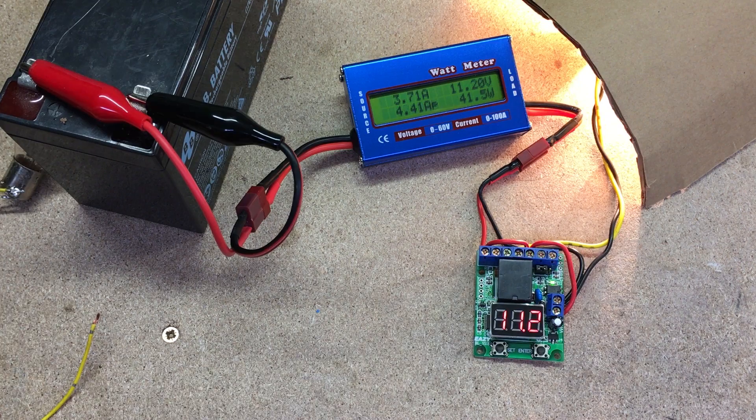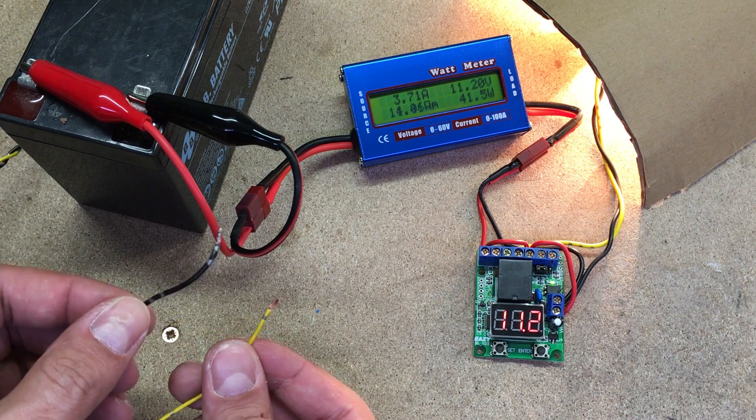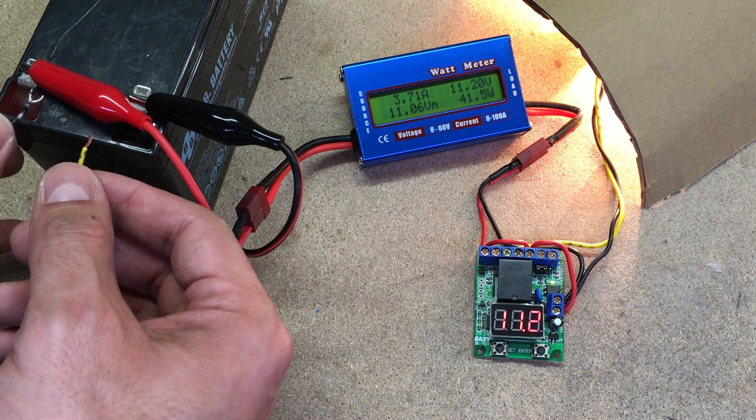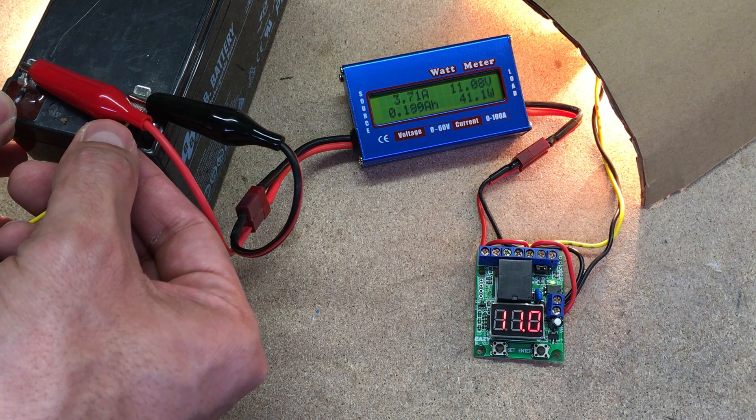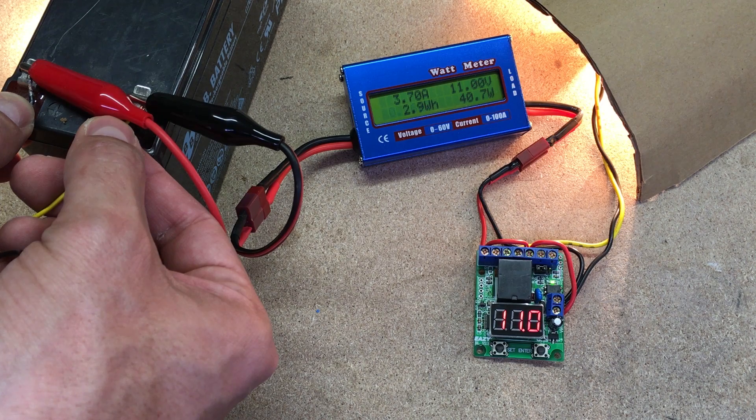To reach the lower voltage limit quicker, I connected an additional 12V bulb to the battery. Voltage drops below the set value, the relay disconnects the load, and the wattmeter shows how much power was used.